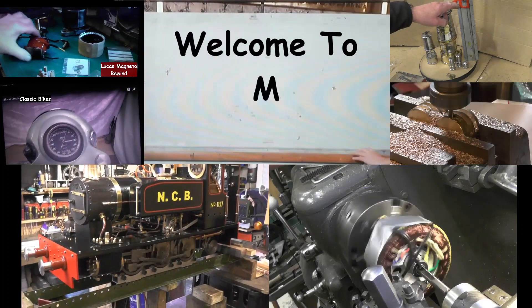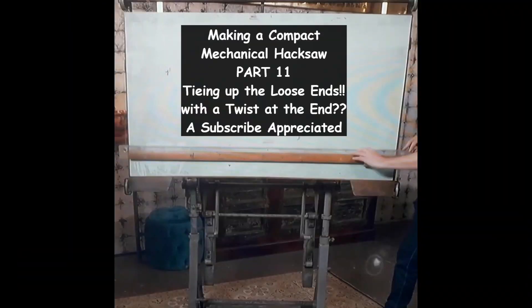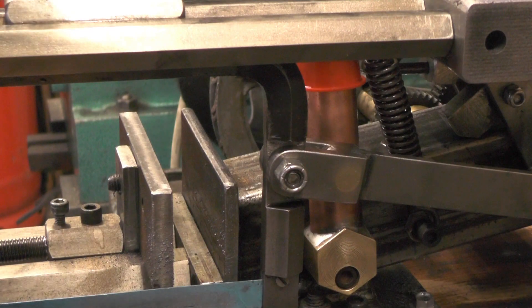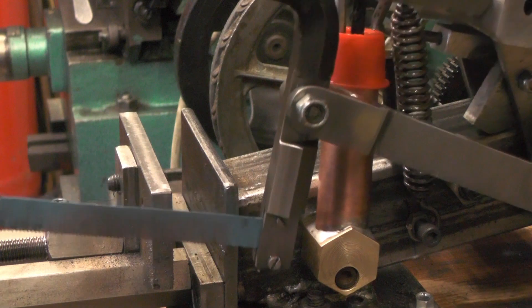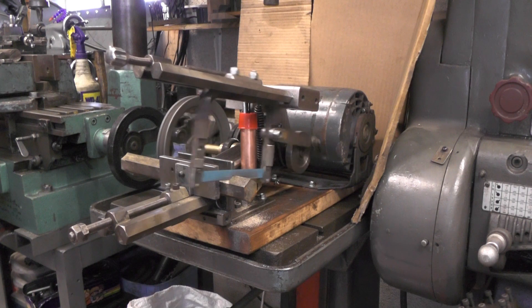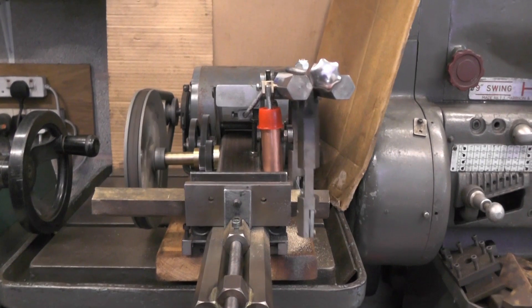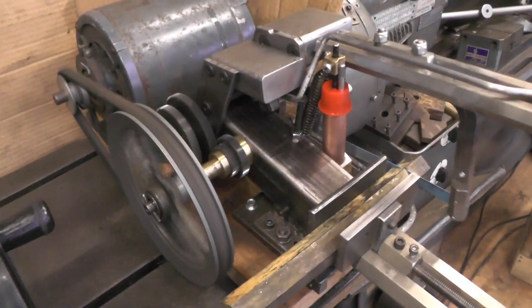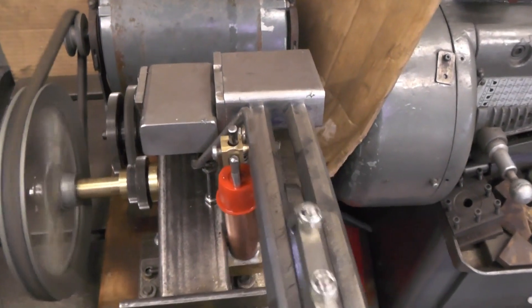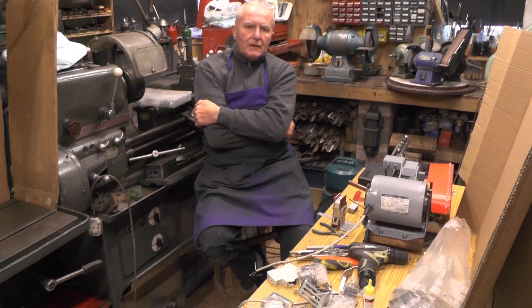Welcome to the house of Pace. I'm putting the finishing touches now to my mechanical hack, so let's crack on and get this finished.